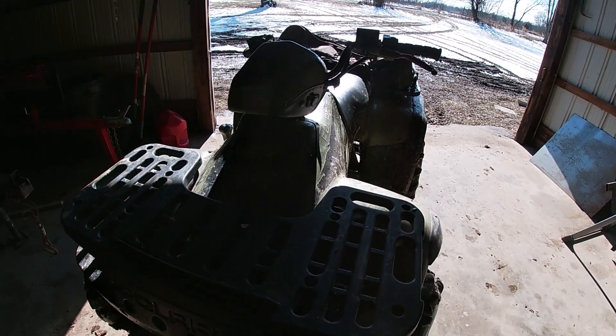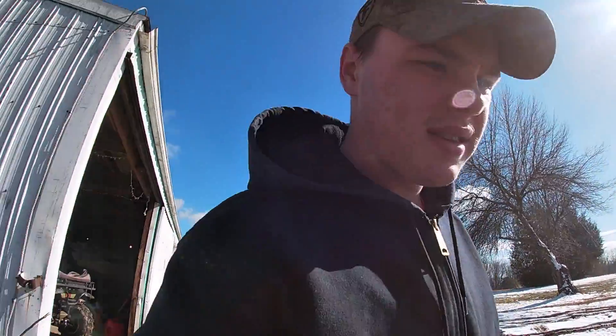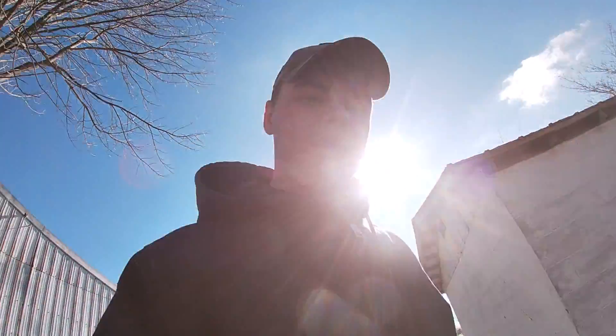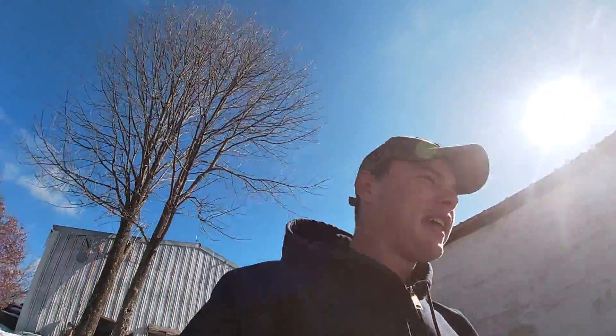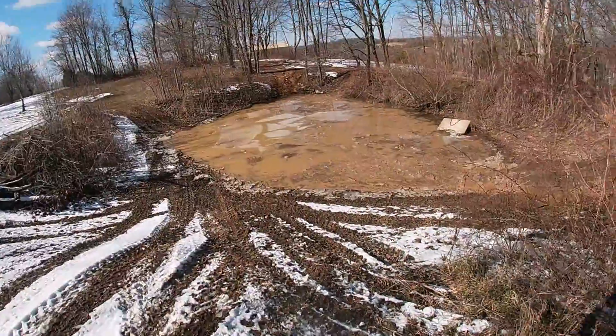Hey ladies and gentlemen, today we're going to be taking the sportsman in the pond. It's snowed and rained — we got to do it, we got to make a video. You guys love the mudding content; I had a bunch of likes on the last mudding video, but we're going to take it through there.